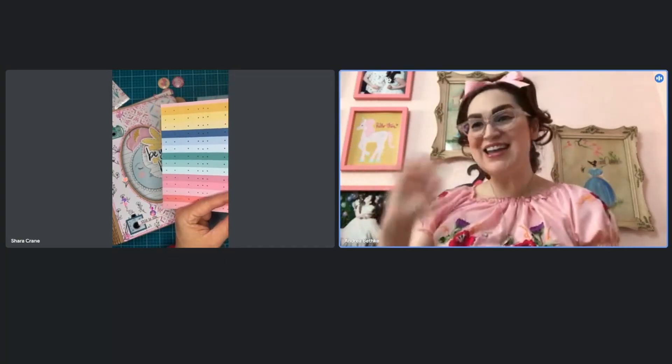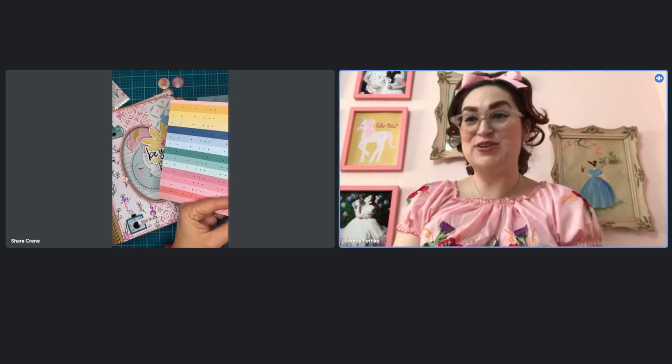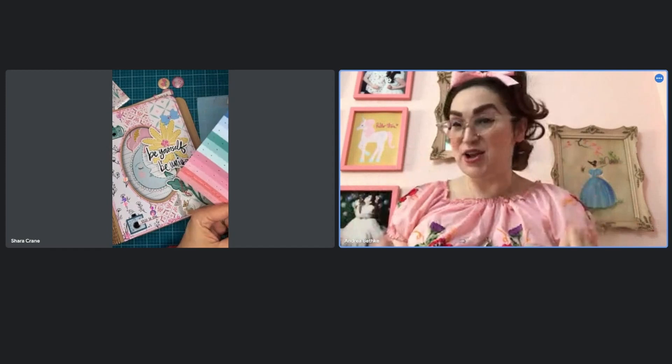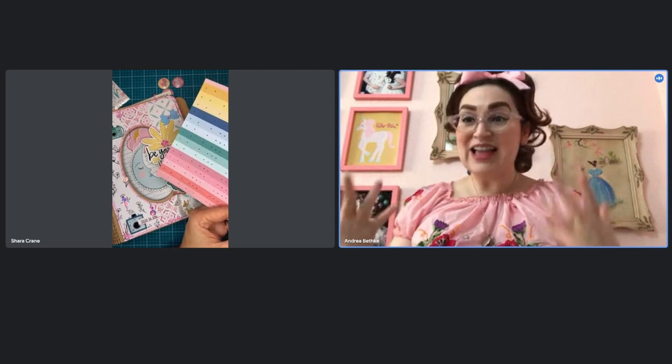Hi, it's Andrea Bethke here and Shara Crane. So actually, if you were with us for the Instagram Live that we tried to do earlier, it didn't work out as far as the technology goes. Instagram just kept not wanting to do it, but that's okay. Shara and I have found a little workaround to do this little video for you just to talk about our class.